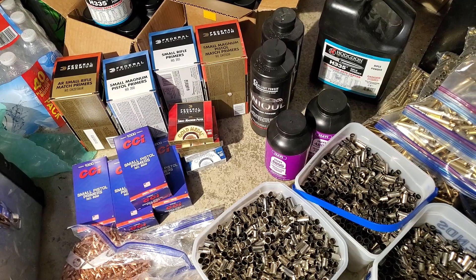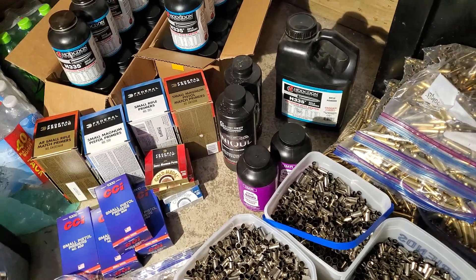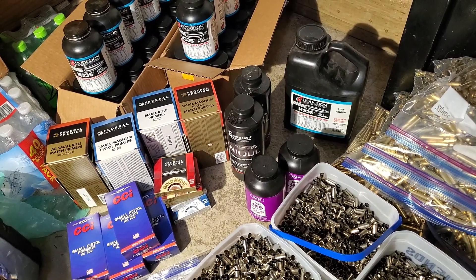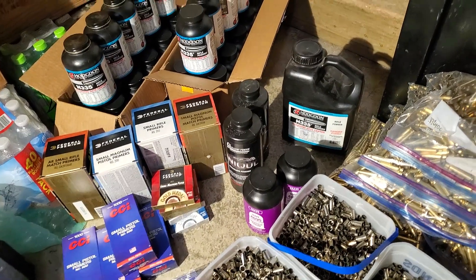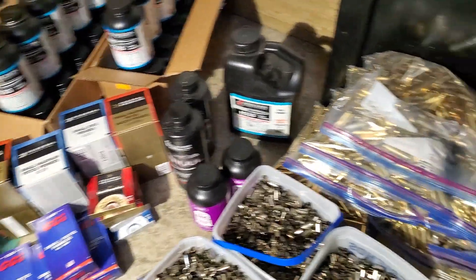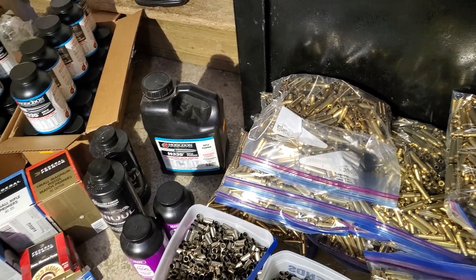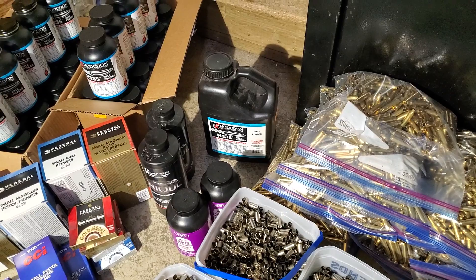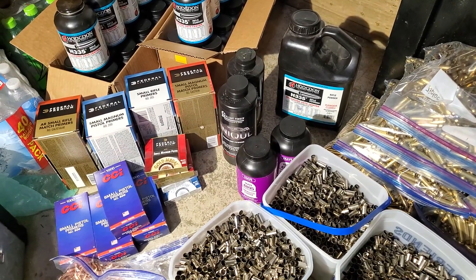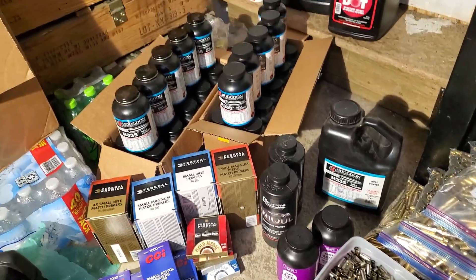Primers are the thing hanging me up. I only have a couple thousand small rifle; the rest are small pistol — I have a bunch of Wolf small pistol. But in the 5.56mm and .223, I've used small pistol primers in those and they've worked just fine. So instead of not being able to make any, I'll just use small pistol.